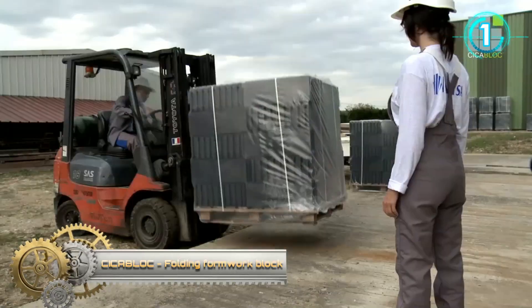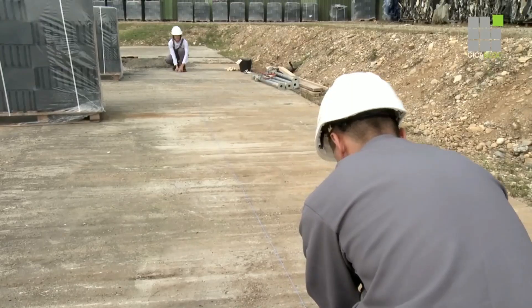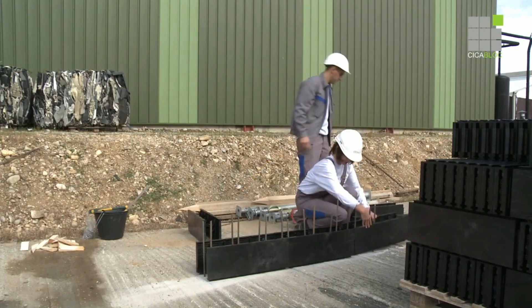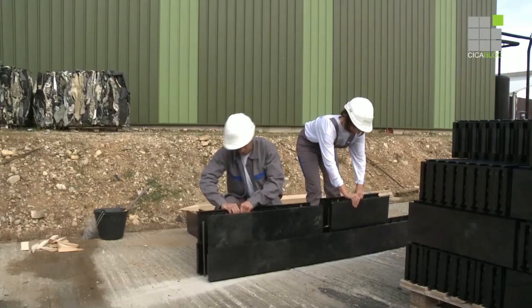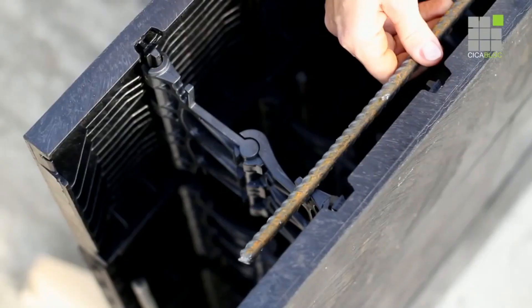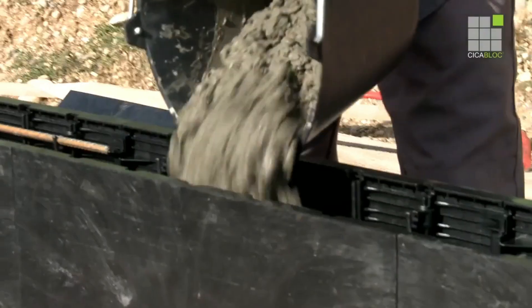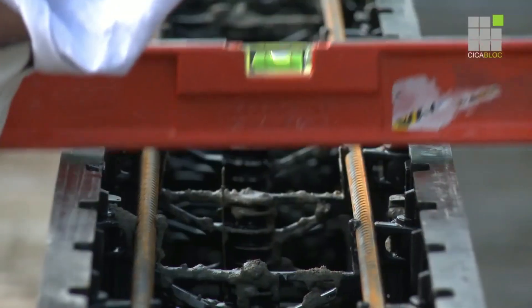Cycle Block Folding Formwork Block. It is light, resistant, practical, productive, and ecological. Cycle Block is the first folding formwork block to benefit from a favorable technical notice for the manufacturing of supporting walls. It is much less labor-intensive, easy to implement, and more technical than traditional formwork blocks. It allows building reinforced concrete walls, retaining walls, basements, technical premises, elevator shafts, tight basins, and outer walls. Implementation requires no propping up and no lifting equipment, and its lightness translates into big time savings.